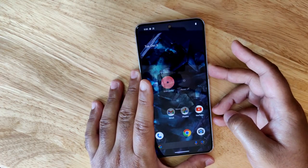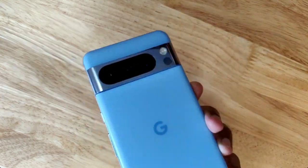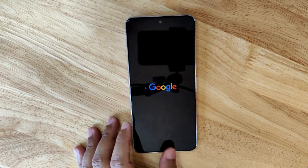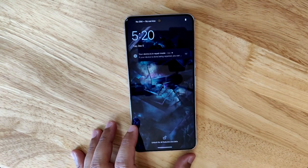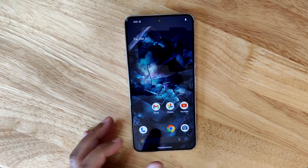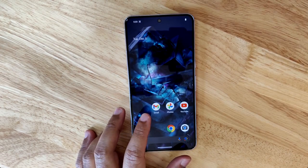Let me try rebooting to show you what happens. After the reboot, the device is still in repair mode — I'm not back to the original profile and my data is still not accessible.